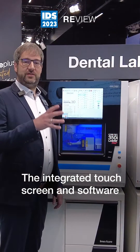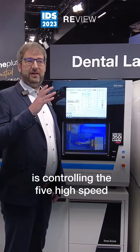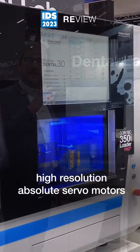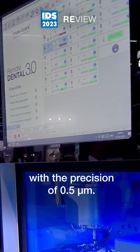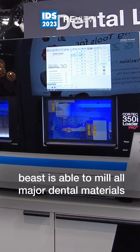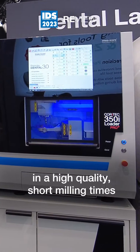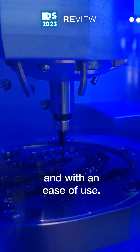The integrated touch screen and software with the user interface controls five high speed, high resolution absolute servo motors with a precision of 0.5 microns. So all in all, this massive and high precision machine is able to mill all major dental materials with high quality, short milling time, and ease of use.